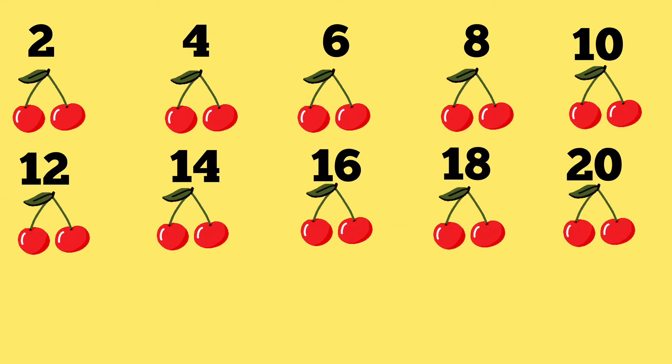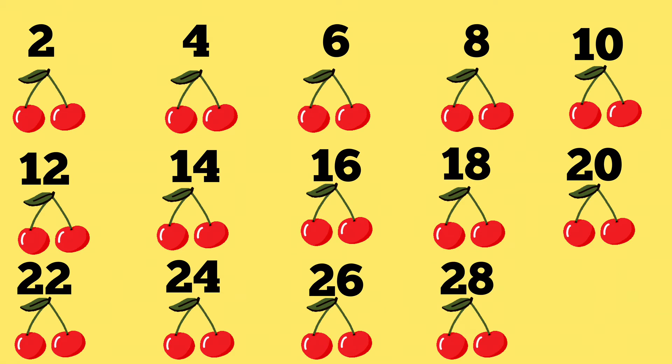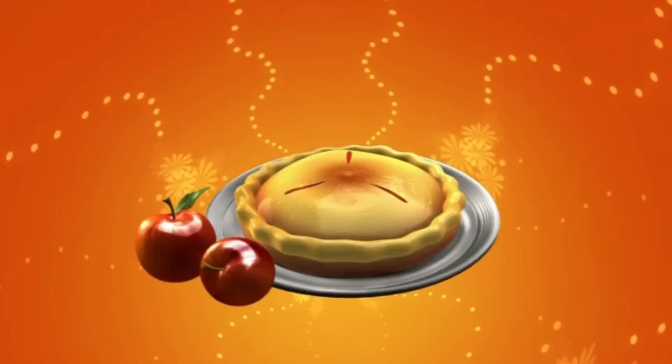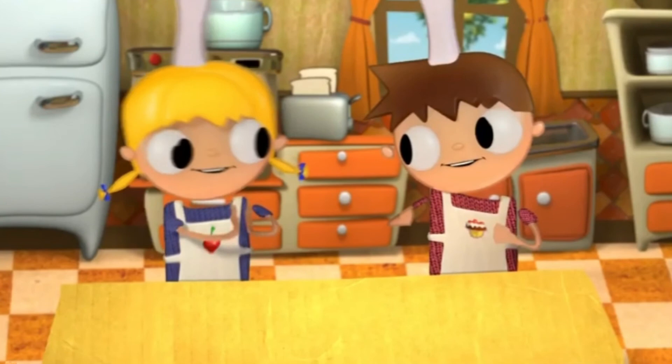Oh, that's a lot of cherries. 22, 24, 26. We've almost got enough cherries now. 28, 30. We've got 30 cherries. That's just enough to make a sweet cherry pie. Good work!